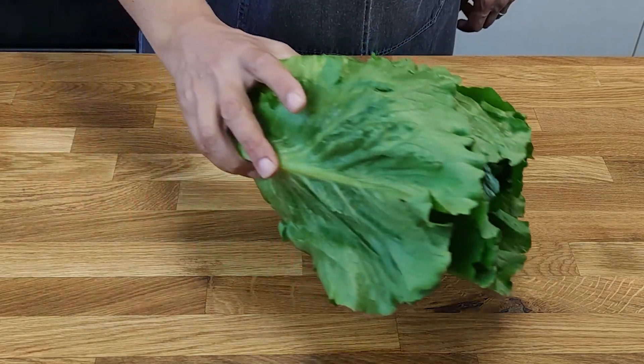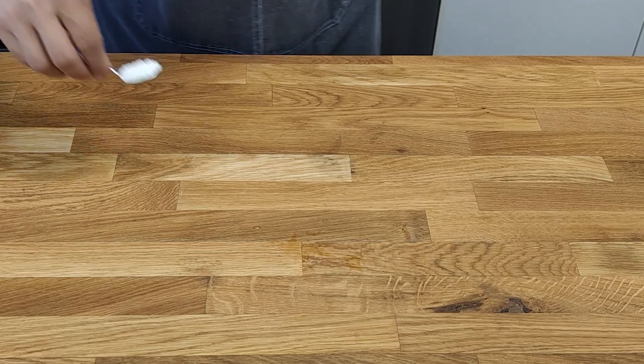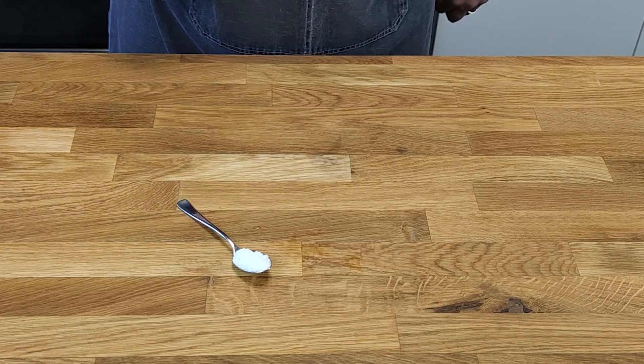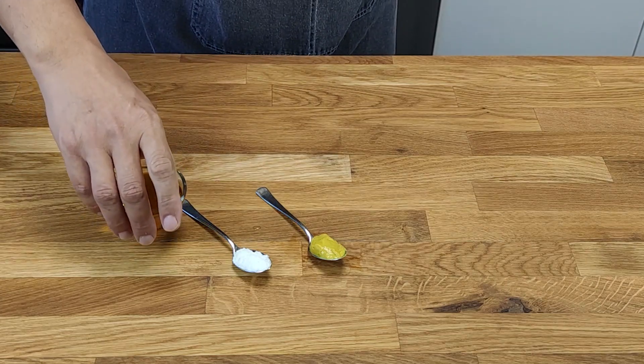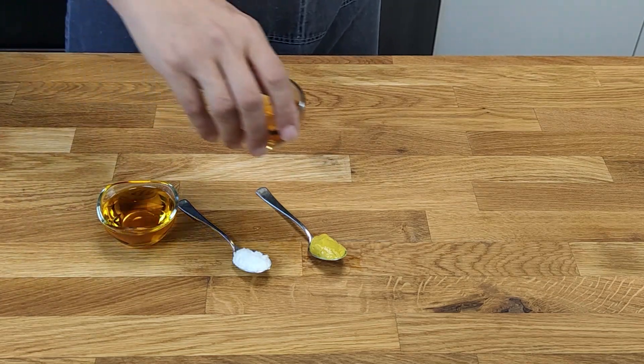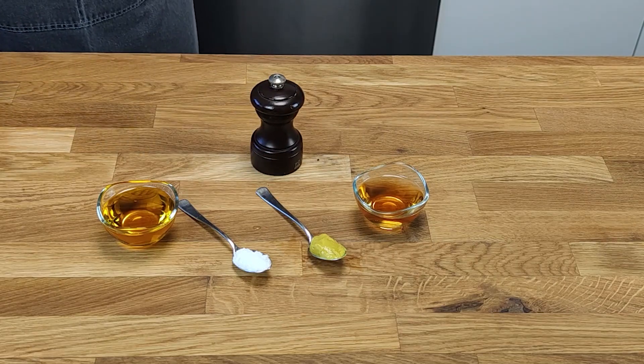A green salad with vinaigrette always accompanies this dish. For the vinaigrette we need 1 teaspoon salt, 1 teaspoon mustard, 4 tablespoons vegetable oil, 2 tablespoons vinegar, and black pepper.